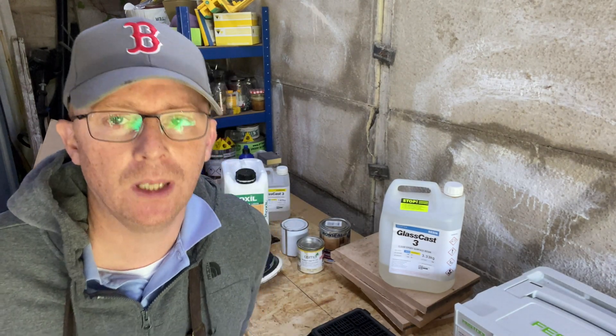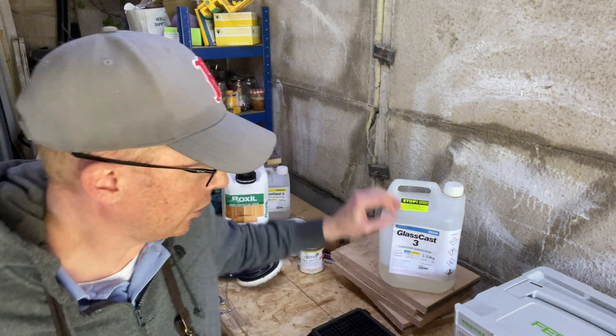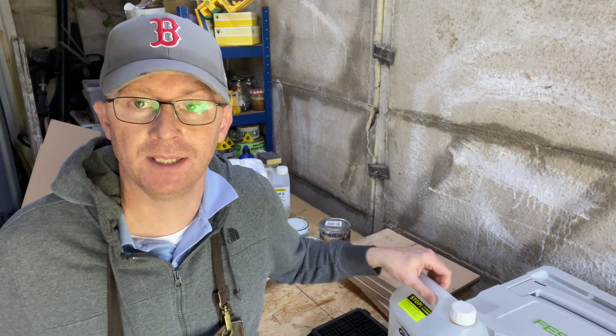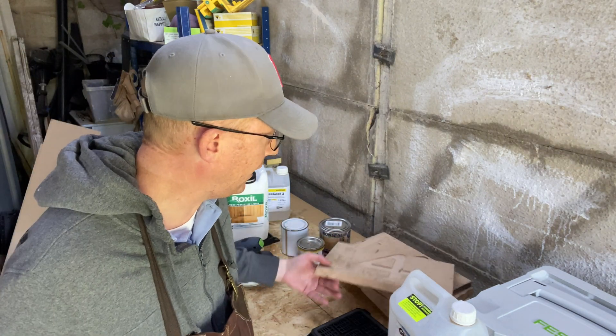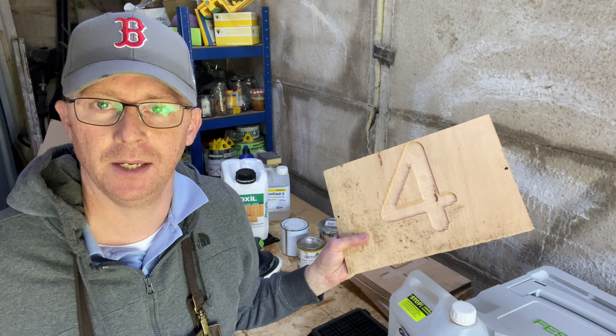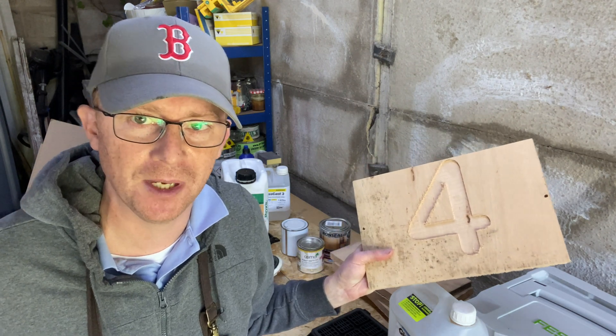We are going to conduct a short experiment. I'm going to tell you about what my plan is for this, how I'm going to try and control the variables, and then we are going to leave it for a few months and see what happens.